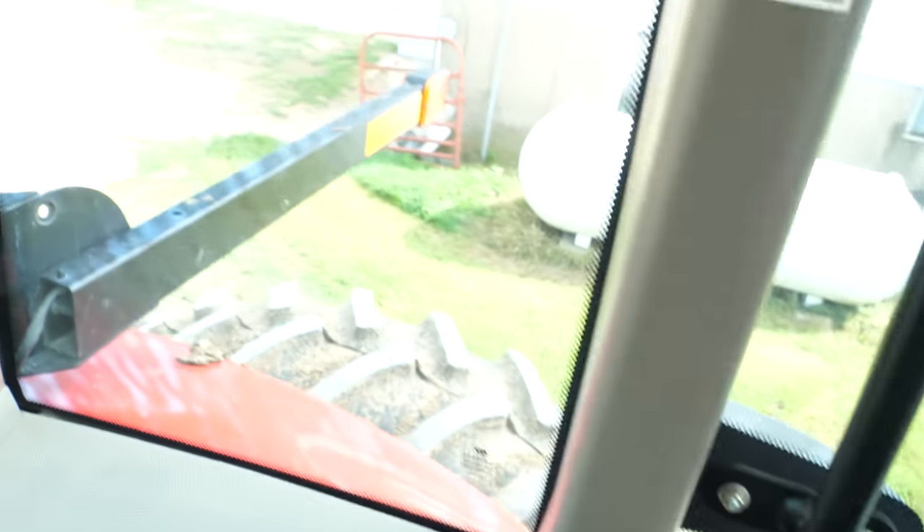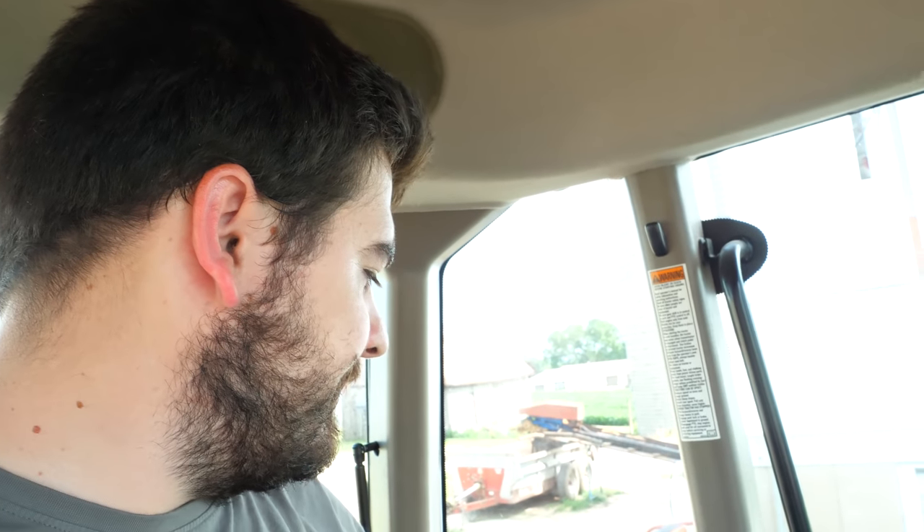We're up in the tractor now and there are a couple things I wanted to talk about — a lot of them are design choices that I think could have been done better, others are things I like. First thing I notice is that there's a lot of room in here, a lot of headroom. Not once during my time running this, even hitting bumps and mowing hillsides, did my head come anywhere close to the roof. I really like how they have a windshield wiper on the side of the cab, as well as to the rear and front. However, I noticed they don't have one on the left side anywhere.